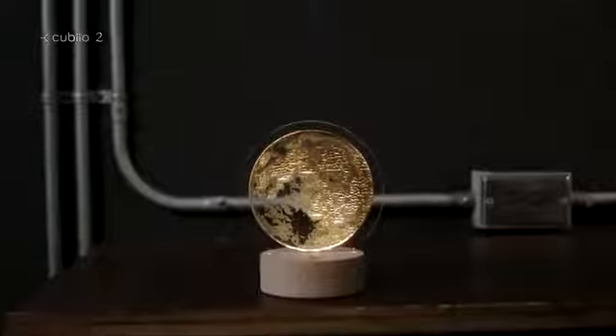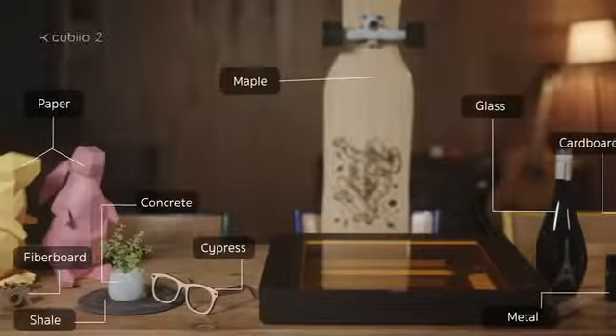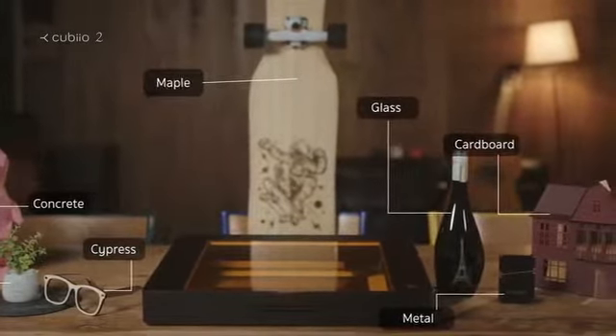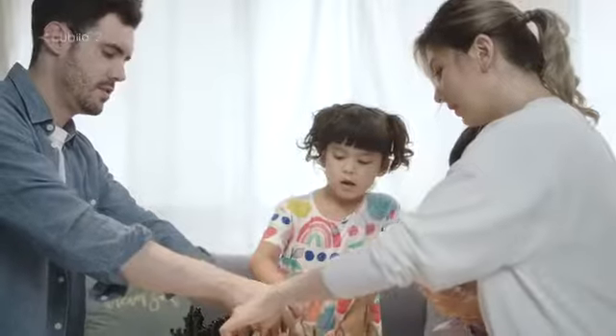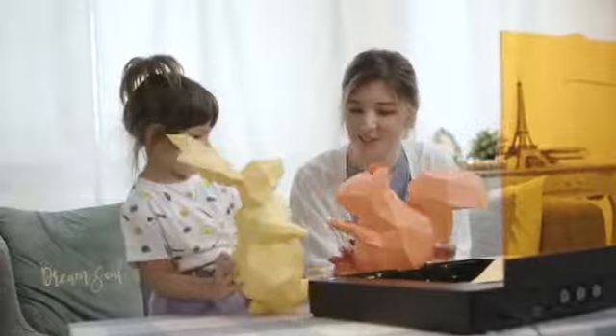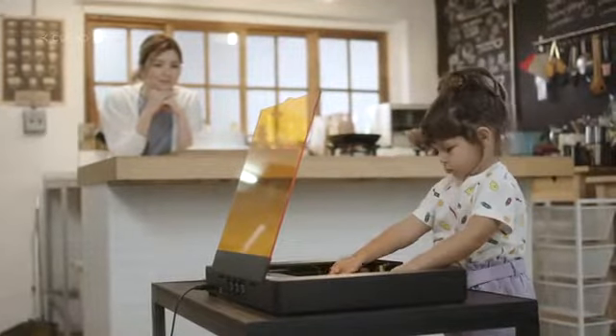Enjoy your very own moonlight on acrylic. You can use a wide range of materials. Have fun with your family. It's easy and safe.